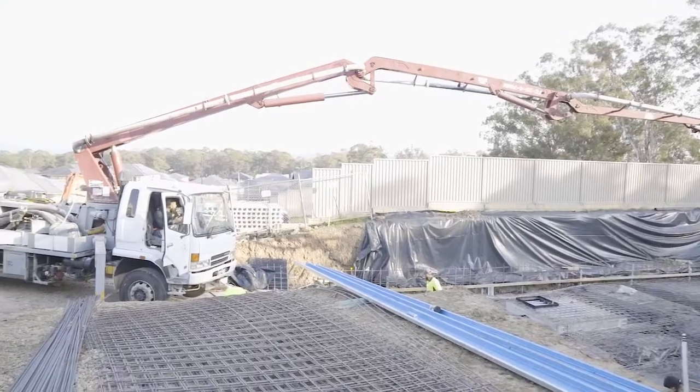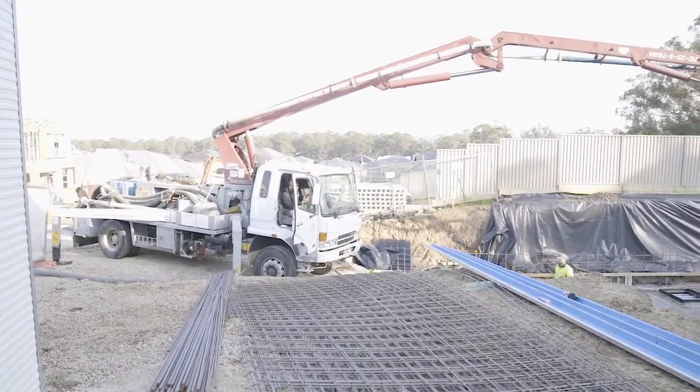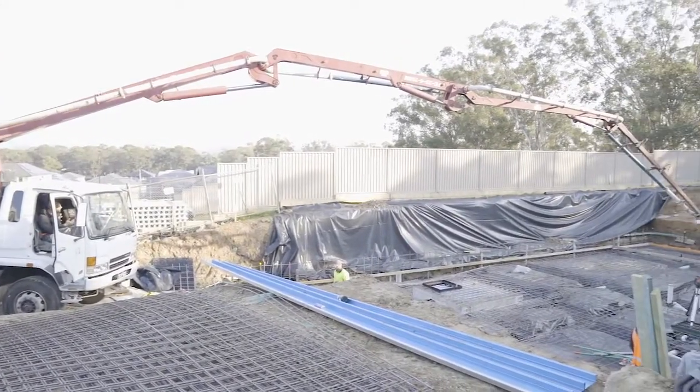Should be a big day. We anticipate about 50 cubes to go in there, between 50 to 60. So yeah it's going to be a pretty big day today.